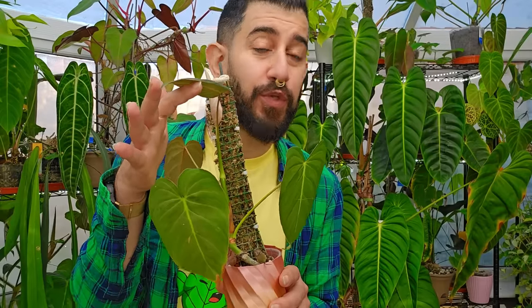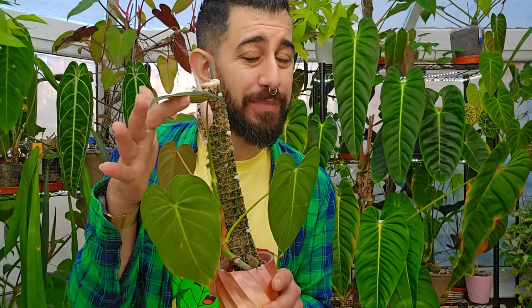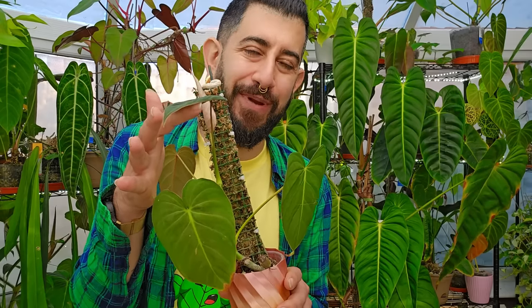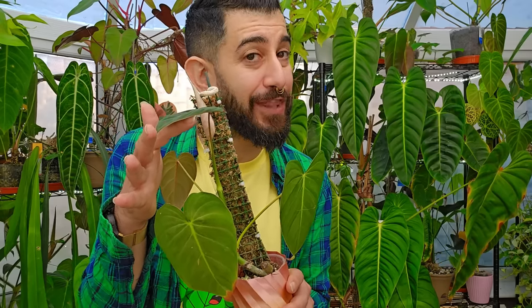Does this look familiar to you? You thought, let's add a moss pole to the plant, it will help it grow bigger, and now you're dealing with the consequences of your actions. Stick around for this video and let's chat through it!